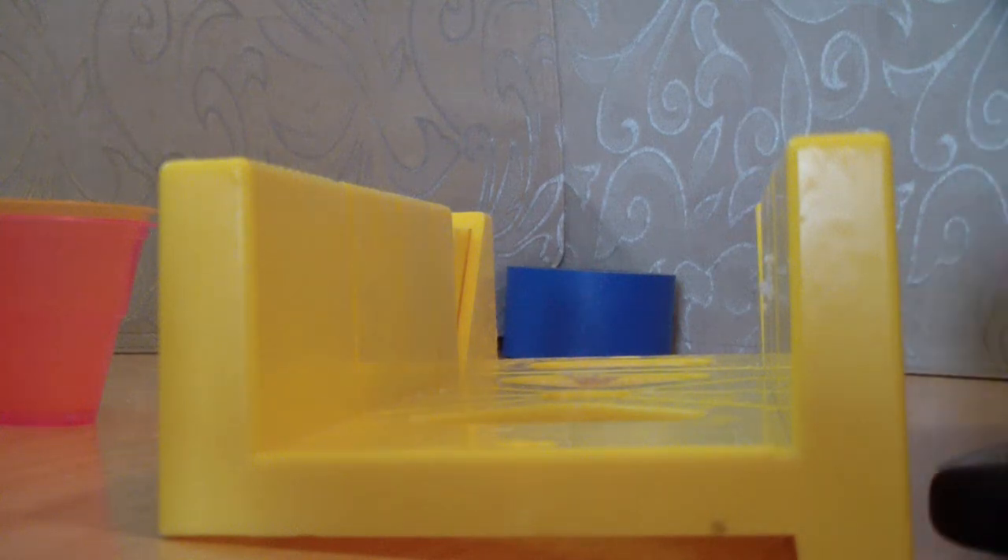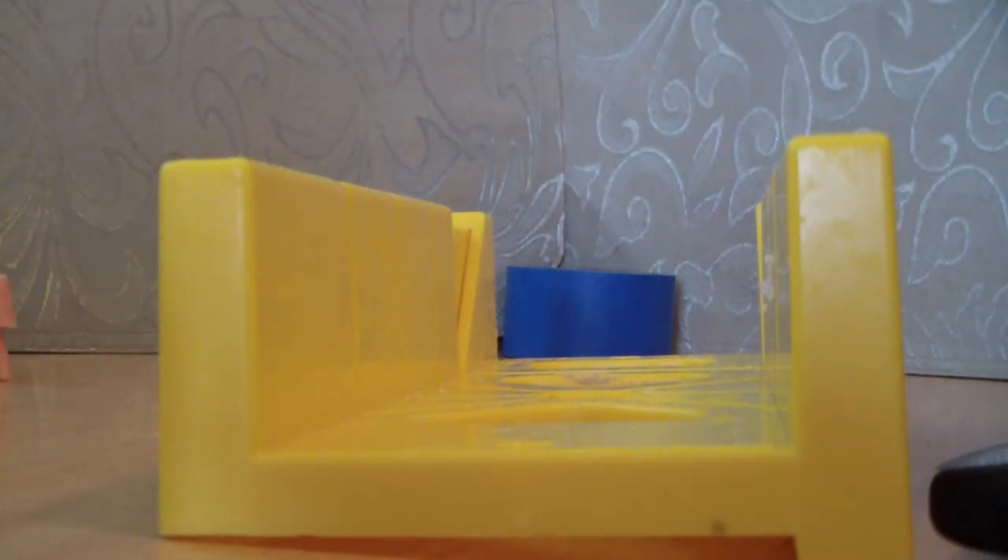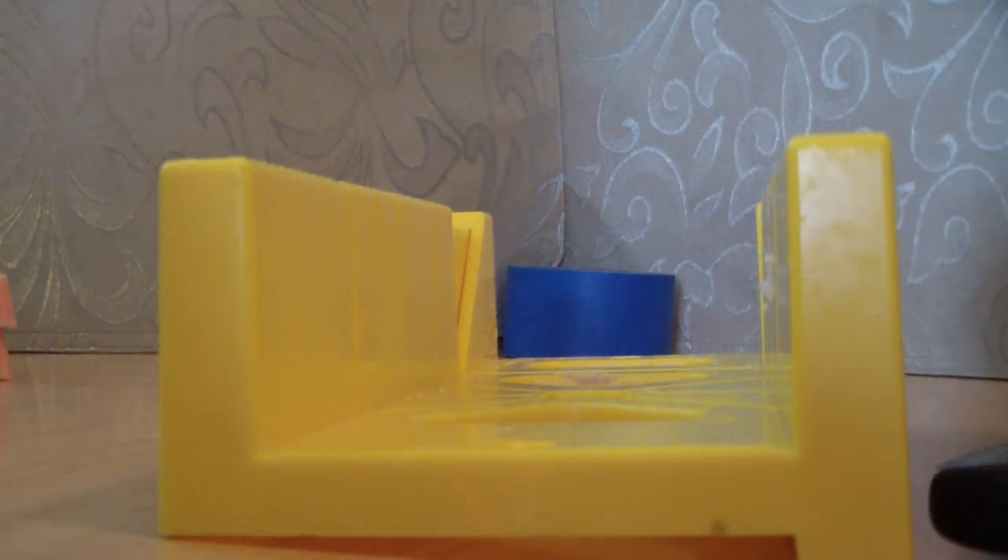Hello. Hi everybody, this is Jennifer Ward from A&M Suds and Such. My son's here with me. Say hi Austin. I'm going to be cutting today a soap I made just today for a special person that I live nearby.